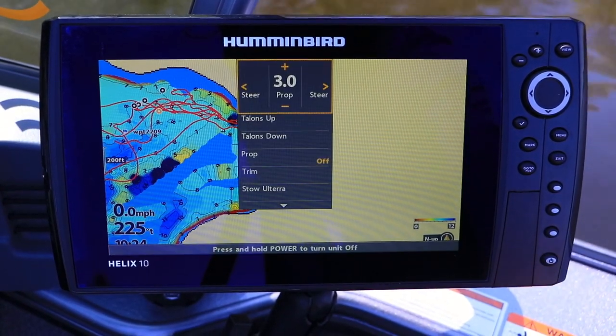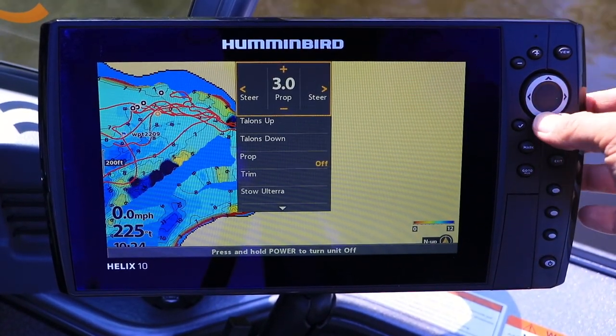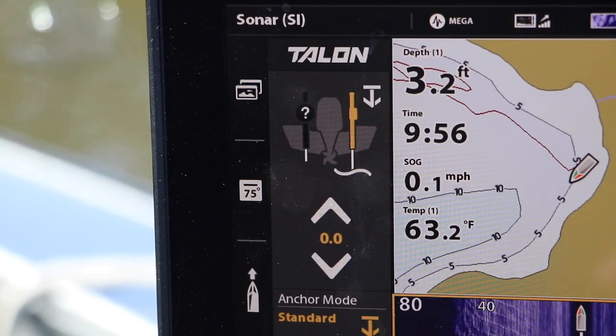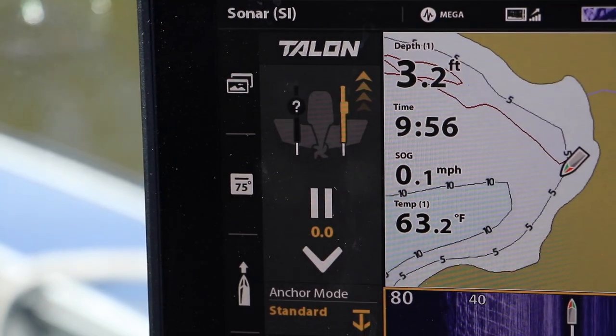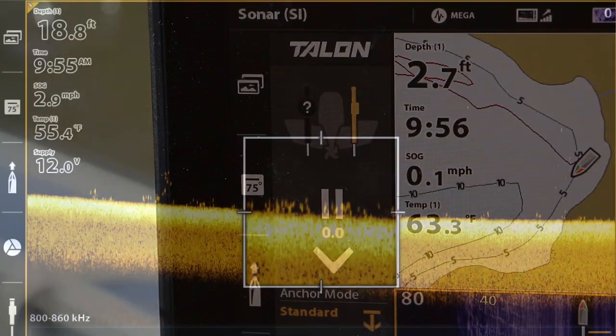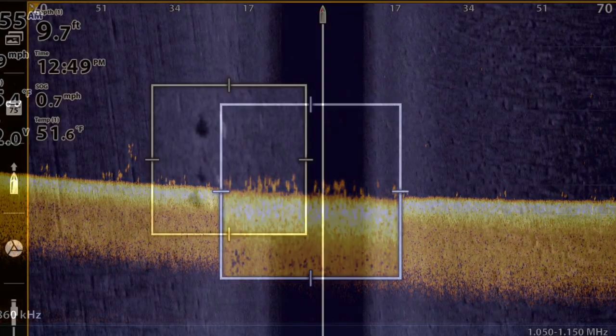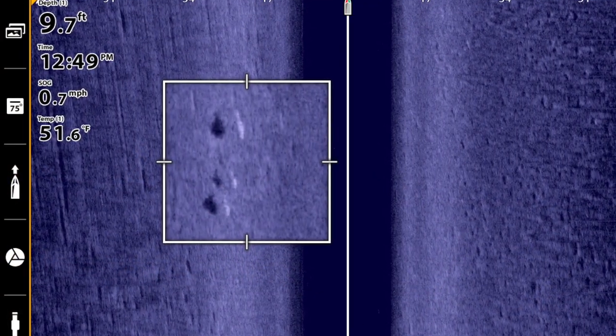Every Bluetooth Talon can also be controlled wirelessly from a Humminbird Solix or Helix system. That makes it easy to talon up or talon down right from the fish finder, as I use my Humminbird electronics to identify key pieces of fish-holding structure, as well as the fish relating to it.